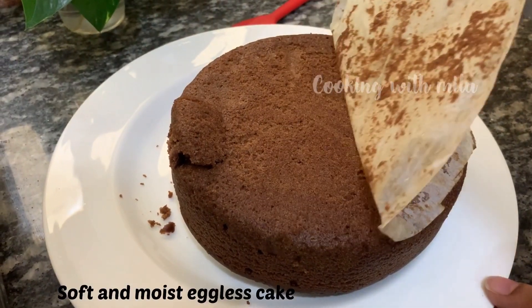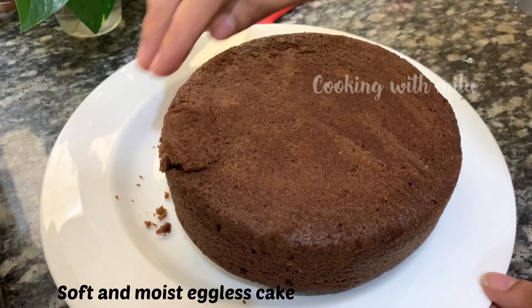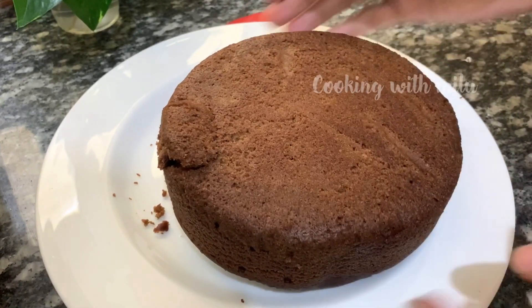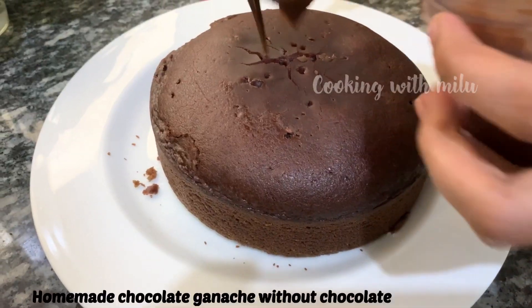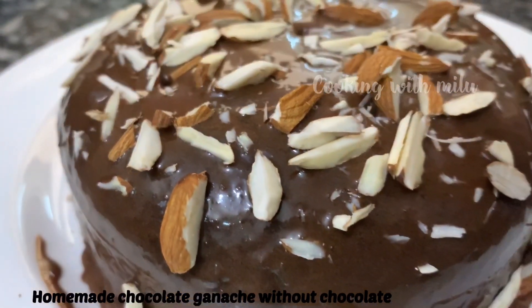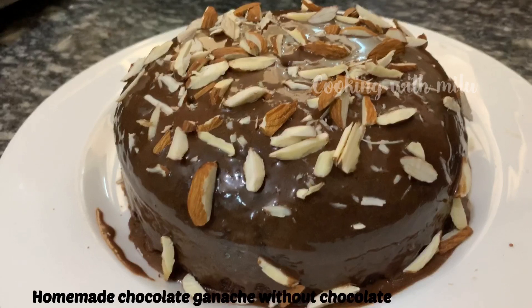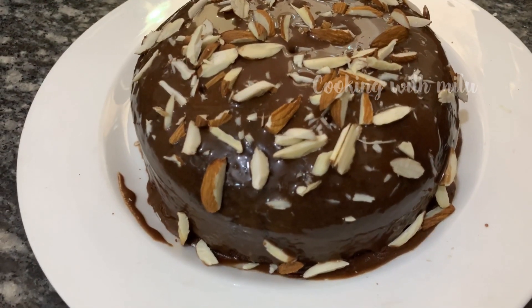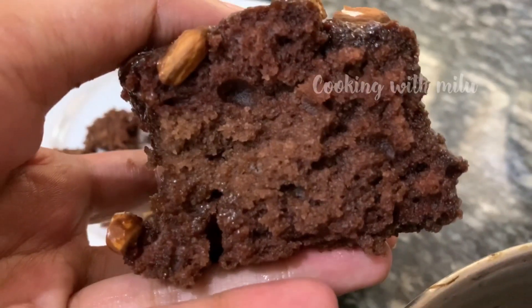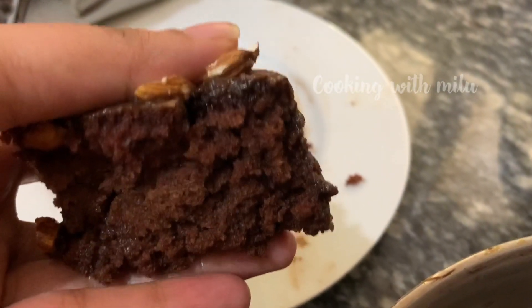Hello, I am going to make an eggless chocolate sponge cake recipe. This cake is a great recipe to make a good cake — a soft sponge cake.